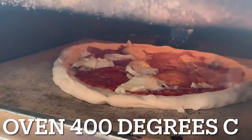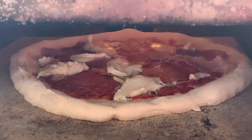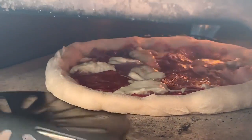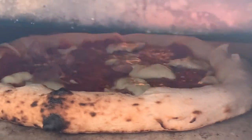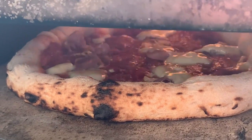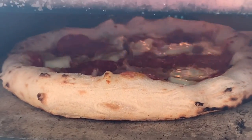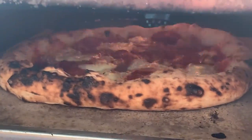Into the oven at 400 degrees. This is all shot in real time, just slightly speeded up. We're going in with the turning peel and doing the usual turn at 180 degrees — what was at the back of the oven is now at the front, and that crust is nicely cooked. You just wish you could have smell-o-vision, because this pizza smells fantastic. Just turn that to 90, then turn again another 80 degrees.